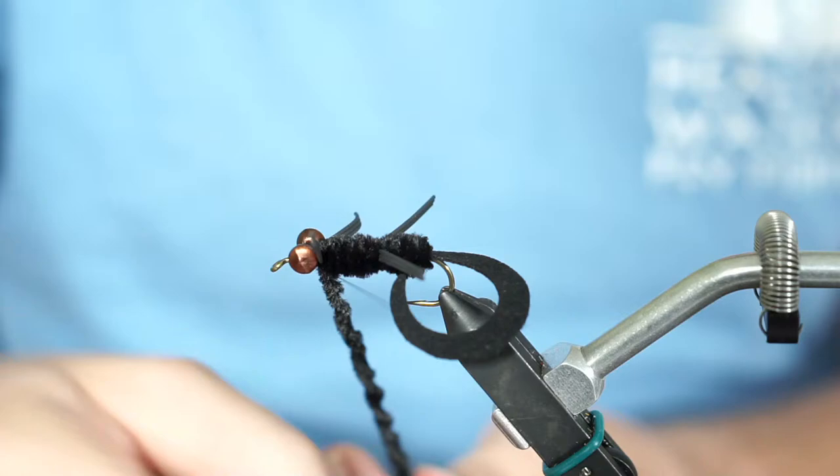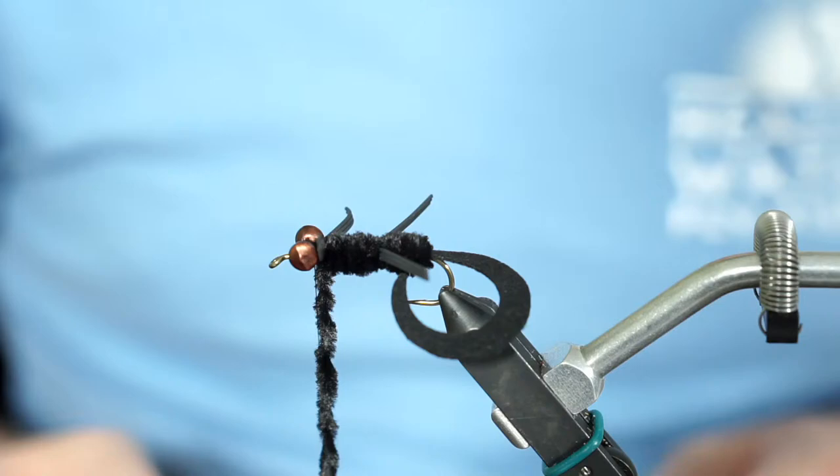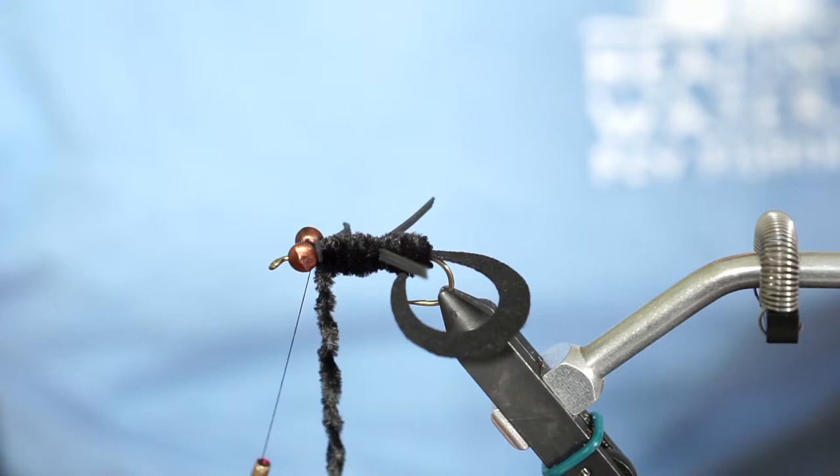Now as John has already alluded to, we're ready for that weed guard hair. Easy for me — I get to use my rotary function and just invert my vise. But if you're using a vise that can't do that, just pop the hook out, flip it over, and put it back in.